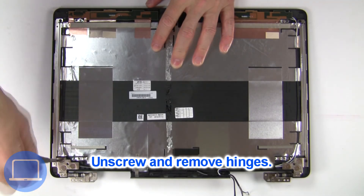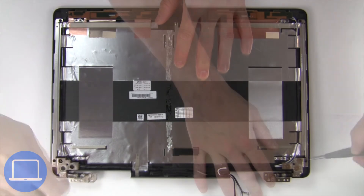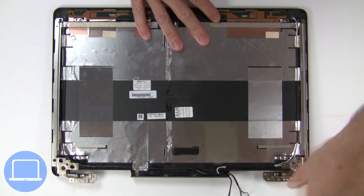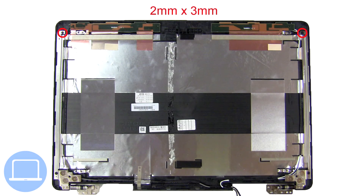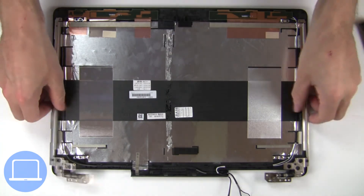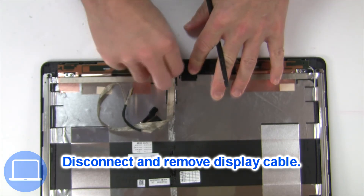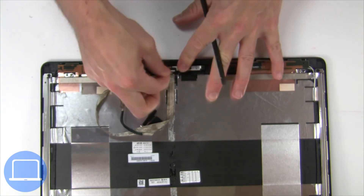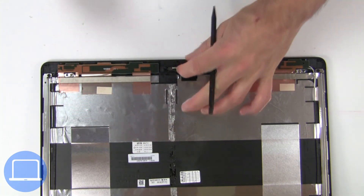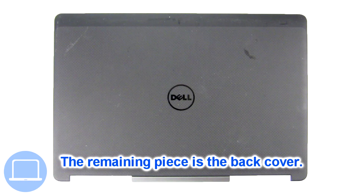Then unscrew and remove the hinges. Then disconnect the display cable. Now remove the web camera. The remaining piece is the back cover.